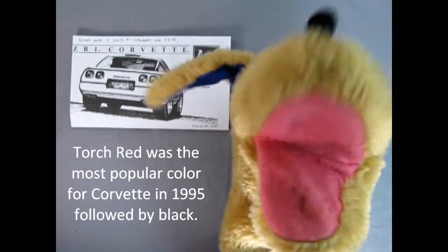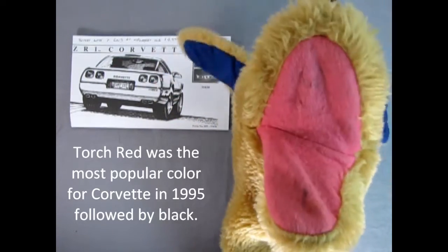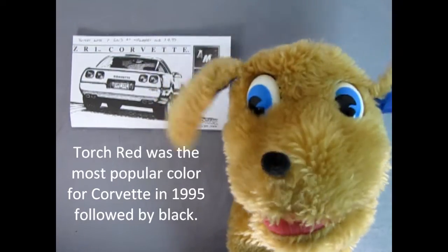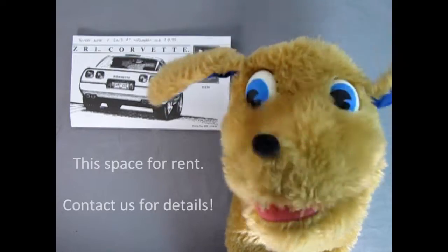Hello everybody! Here's Danny the dog, to show you the wonderful instructions for our 1995 Corvette ZR1 model kit.